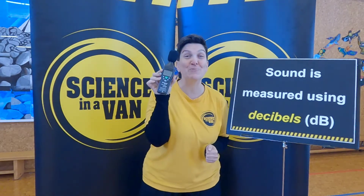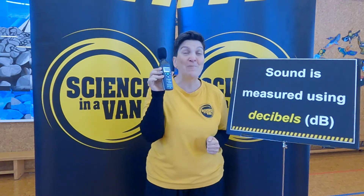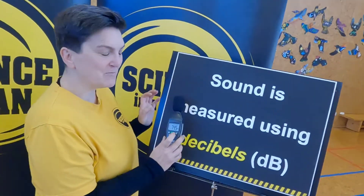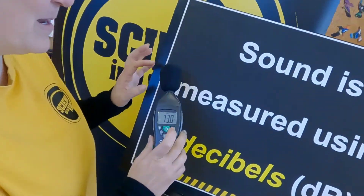This, my friends, is a decibel reader, which is very exciting, and we're going to have a look at this a little bit more closely. Hey everybody, we've got the decibel reader working!